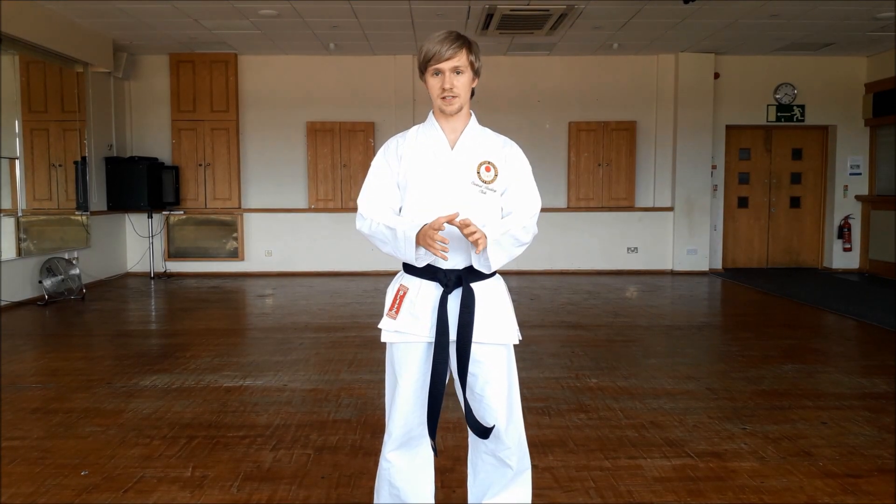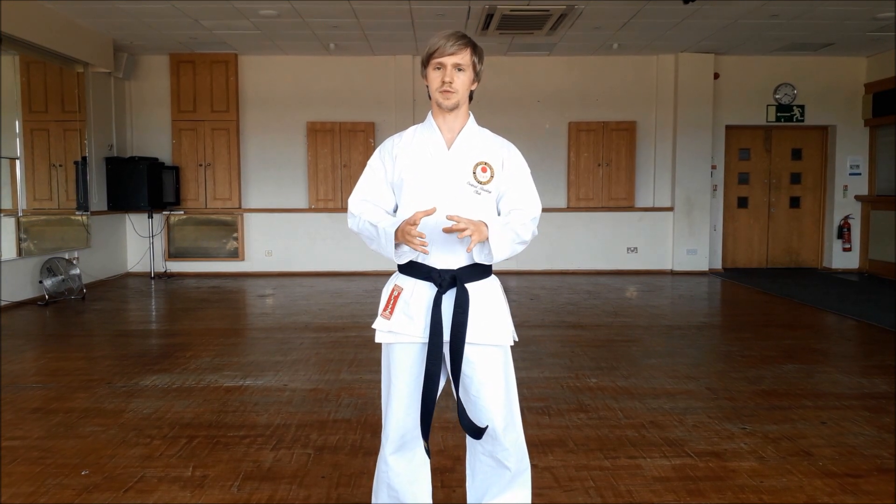Kokusadach is your back stance. This is one of the more technical beginning stances that you learn as a white belt, and it can be one that takes a little bit of time to get to grips with.